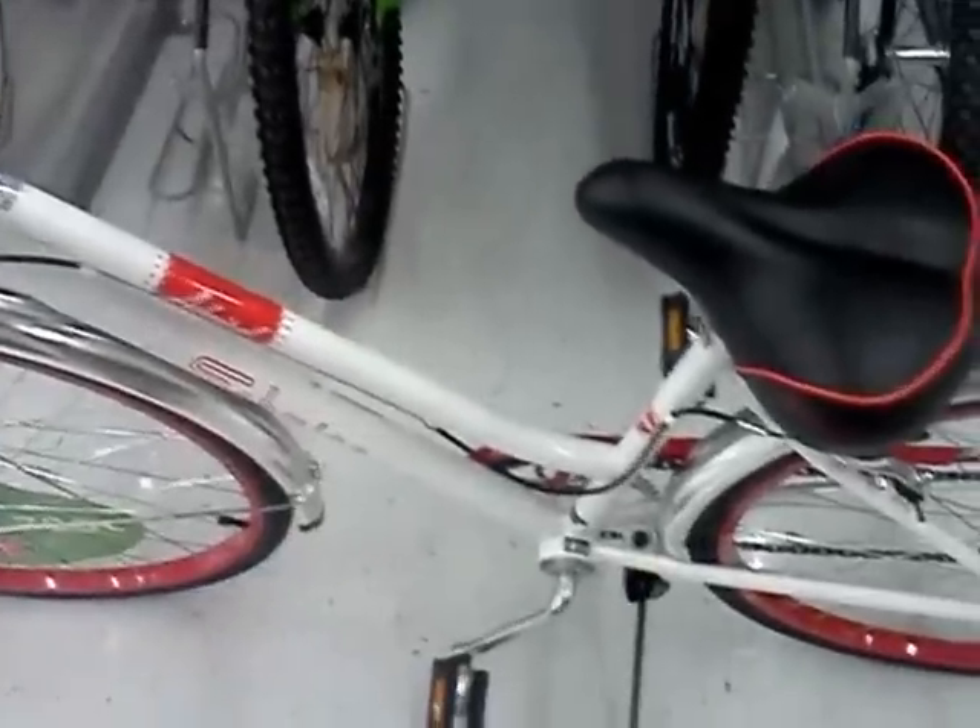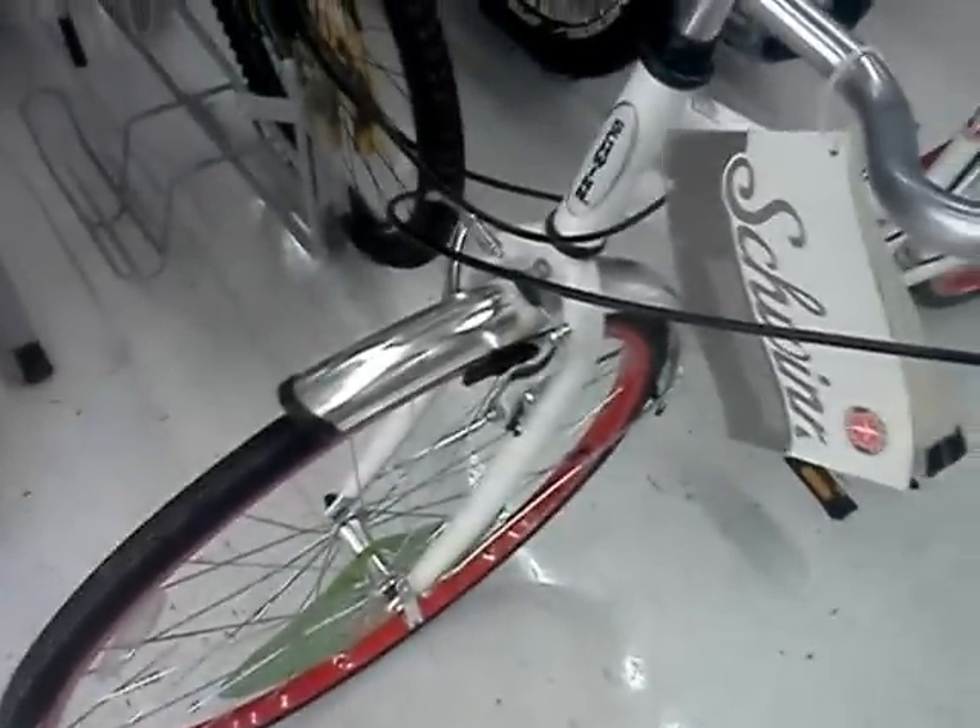It does come with a ringer on it. It has brakes and gear shift — front and rear brakes. Pretty nice bike. Like I said, this is a 700C from Swim. Retro handlebars. Very nice bike.